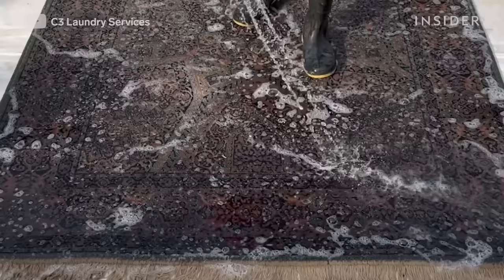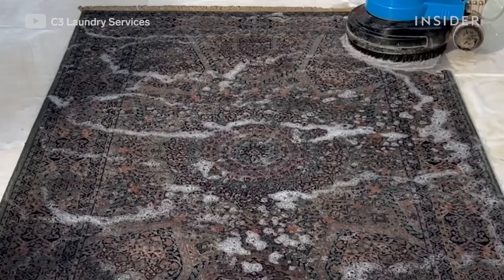The Persian rug is usually made of silk, I believe. This particular rug — I'm not sure of the exact cost but it should be between 800 to a thousand dollars.